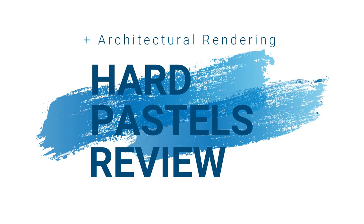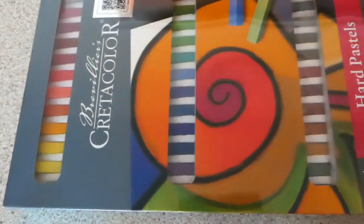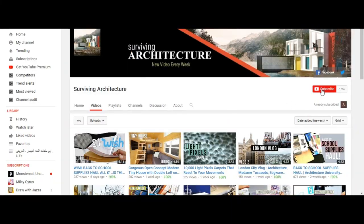Hi guys, welcome back to a new video. In today's video we're going to be testing out and reviewing hard pastels from Jackson's Art Supplies. If this is your first time here, don't forget to subscribe and turn on your notifications.